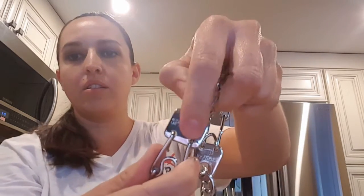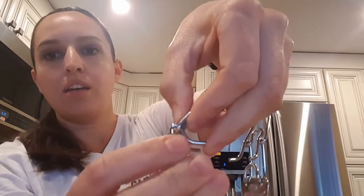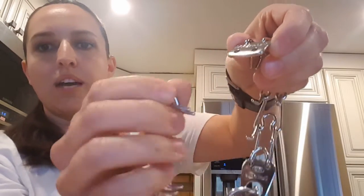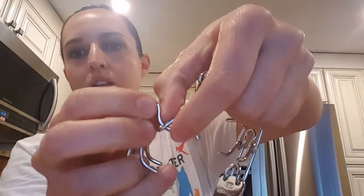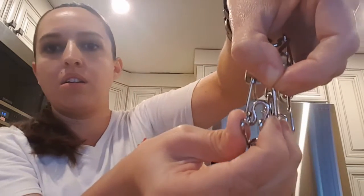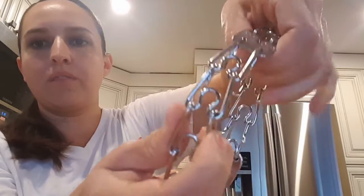Another way to open it is to use the little flat piece — grab it, put your fingers toward the tip, pinch it, and pull it out. You can also just pull the links apart by pinching and pulling out. It's the same process when putting it on your dog — just put it right into those holes there.